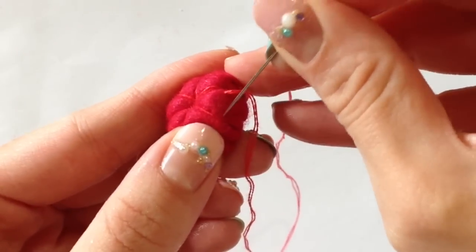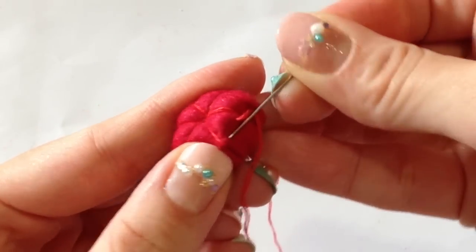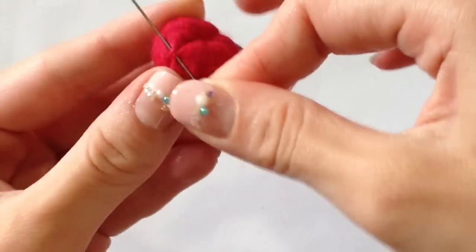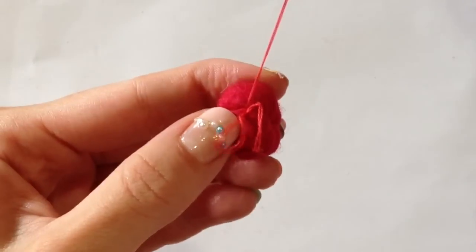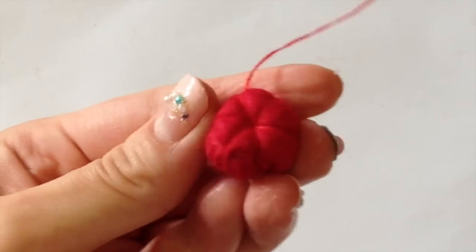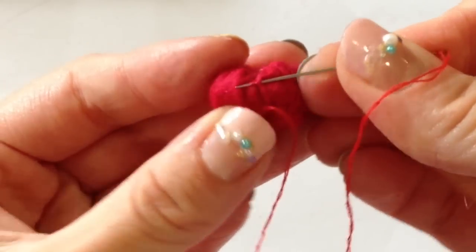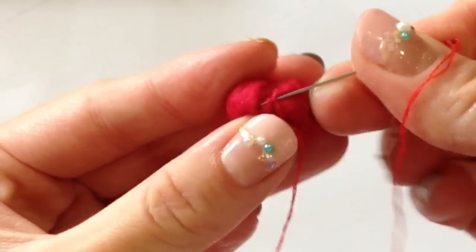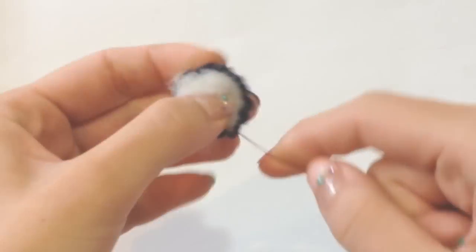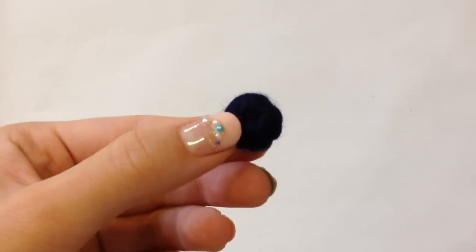Now you're going to take your sewing needle and do the same thing except going the opposite direction. Each part where you have a little sewing string, you're going to take your needle and go underneath it, and when you pull, it's going to crisscross against your first thread and form a nice little raspberry shaped design along the edge. I did one ring on top and a second ring underneath it, so there should be two rings on your raspberry. And the blueberry is very similar to the strawberry — all you have to do is make a nice little ball.